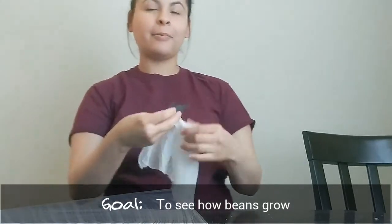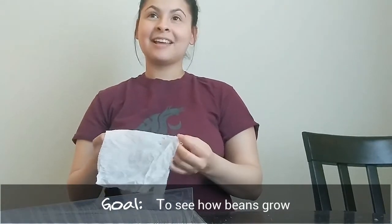Hi friends, this is Ms. Aguirre from the 21st century program, and today we are going to be conducting a germination exploration activity where we will see how beans grow.